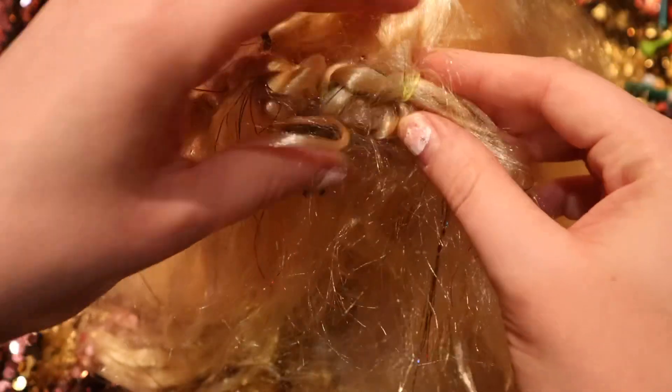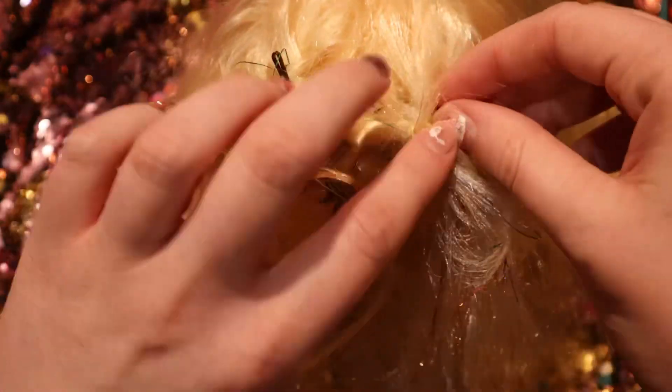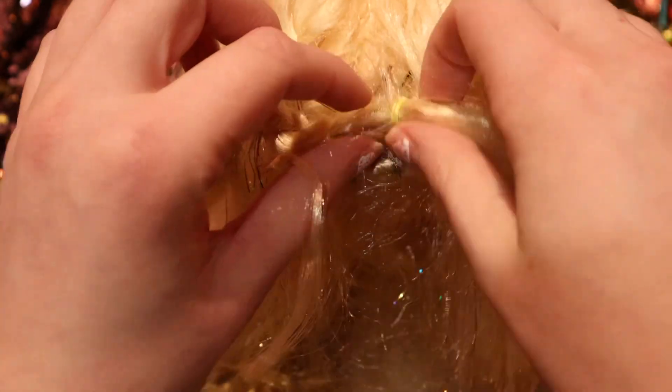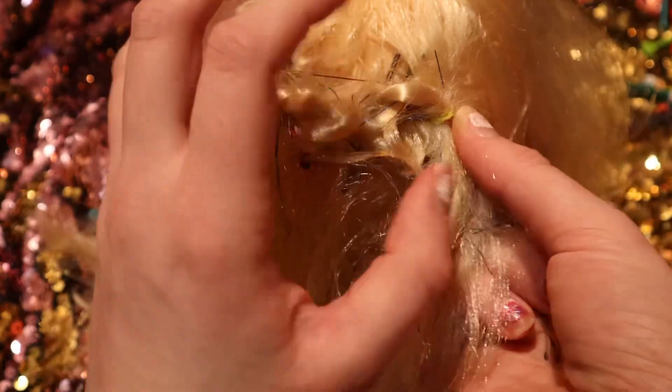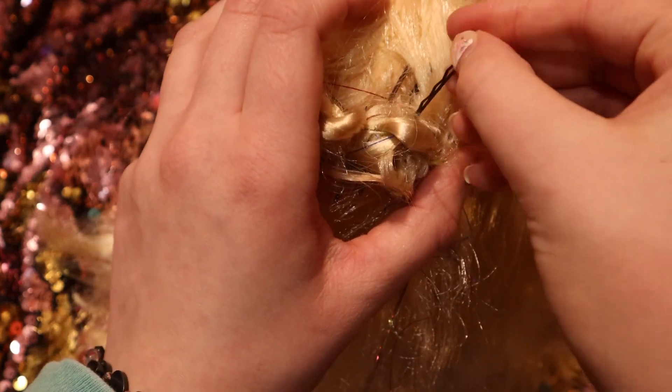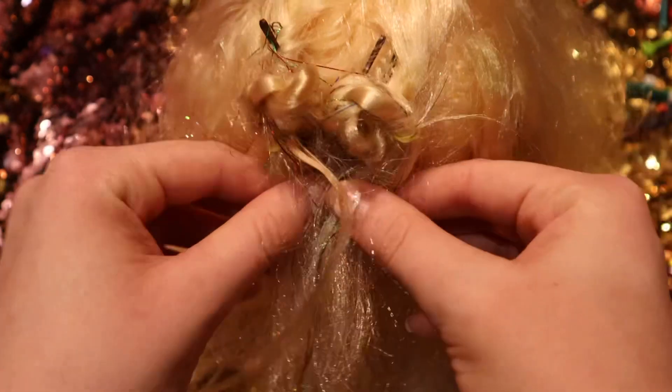Make sure you've got it pinned good, otherwise it will fall down. Get some hair and pin it better — you want to make sure you've got it properly pinned.